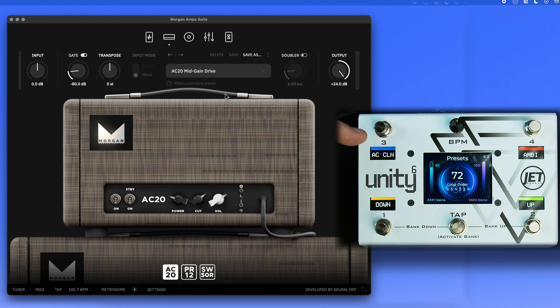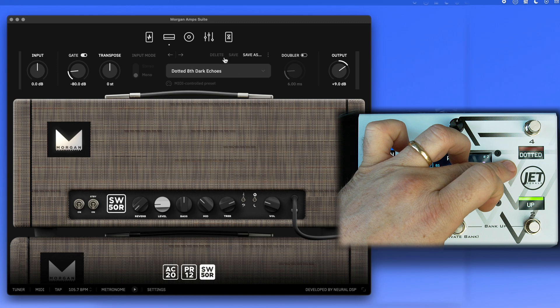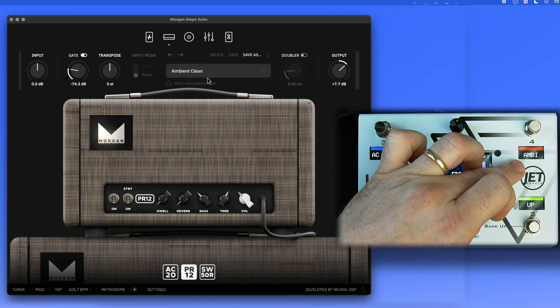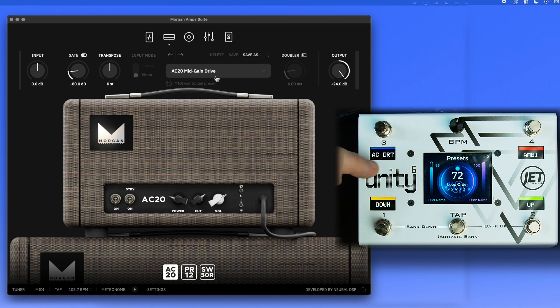More realistically, you'll want to use switches to jump to specific presets. Here we're toggling between two presets — a clean and dirty preset. There's an ambient preset with a dotted eighth setting, and it immediately jumps between that and a clean ambient or drive preset. You can jump back and forth between your clean and dirty presets instantly.